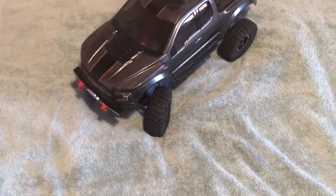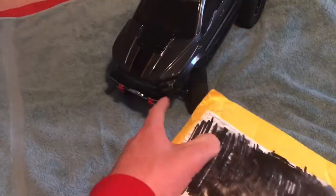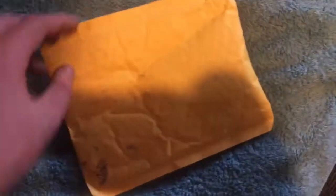Hi guys, welcome to today's video. We're unboxing this parcel — I think it's something that's going to help this very much. So just gonna open it.